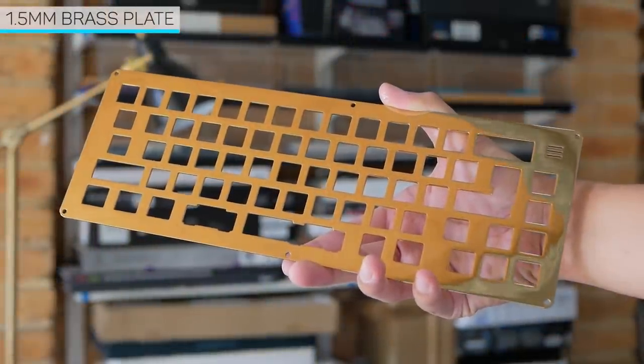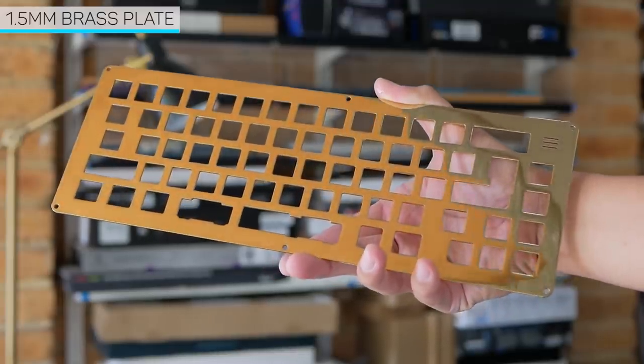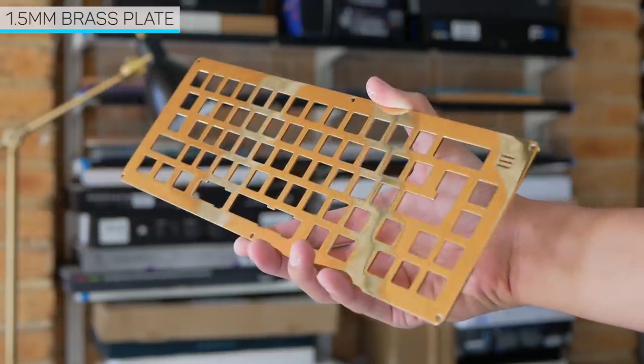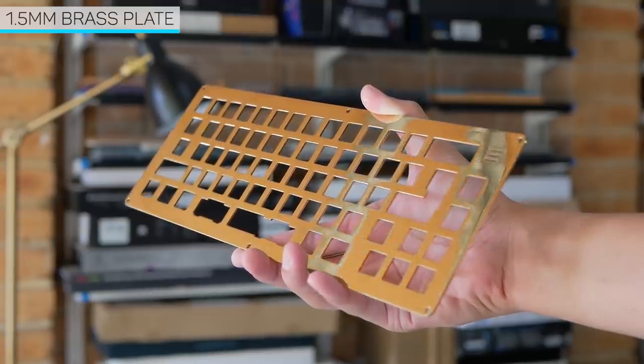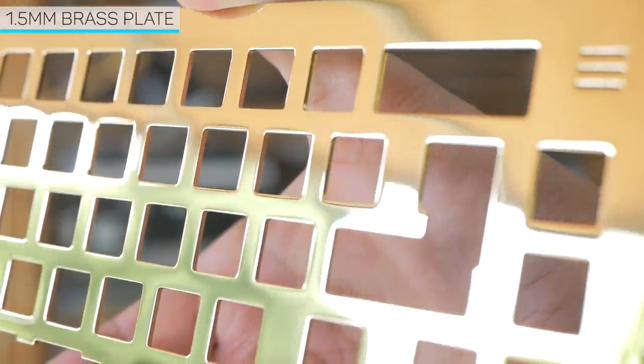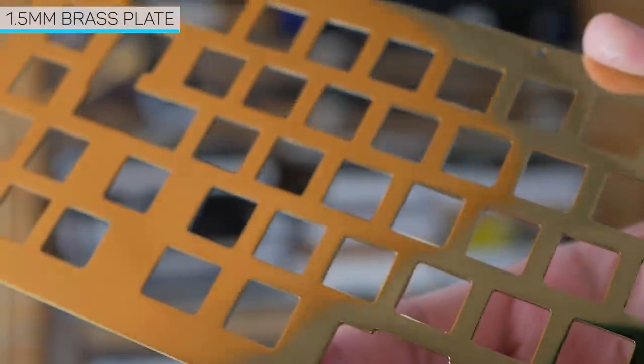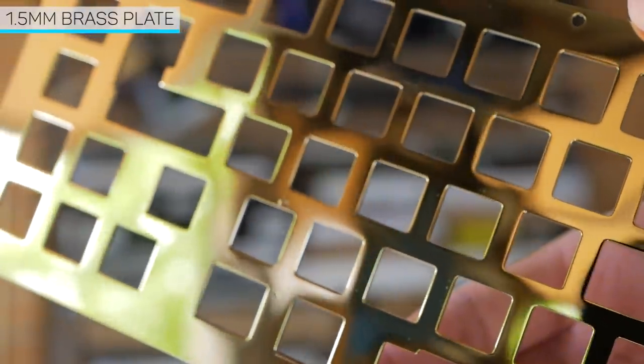Probably the best part of this specific unit in regards to quality is the 1.5mm brass plate. The mirror finish is stunning and is just so nice to look at. It's similar to the situation of the brass weight — one side is pretty much perfect, while the other does have a few imperfections, but as there's less surface area it's not as noticeable.